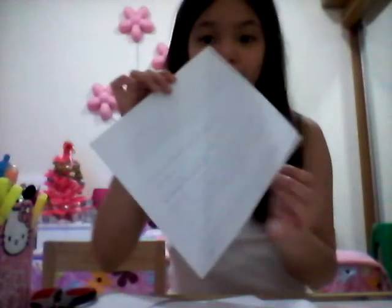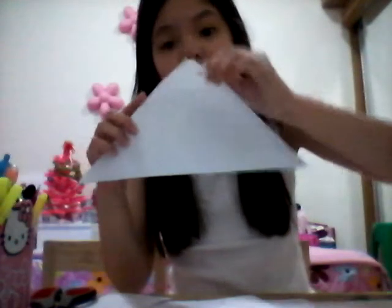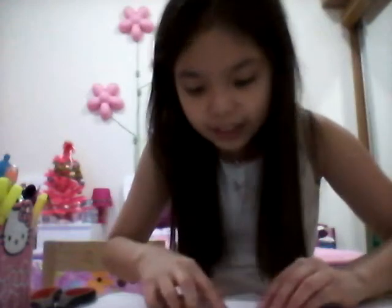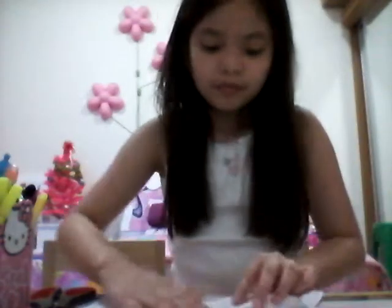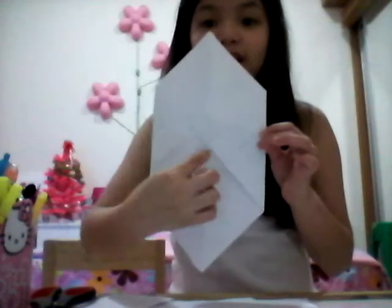Now let's get started. You're gonna fold it like this, back into a triangle. Now you're gonna fold this corner — hold it this way, at the bottom, just like this. Now do the same thing on the other side. Open it up and it's almost like a gift paper. Flip it over, and you'll see these two corners — fold them the same way into the middle, into a triangle.